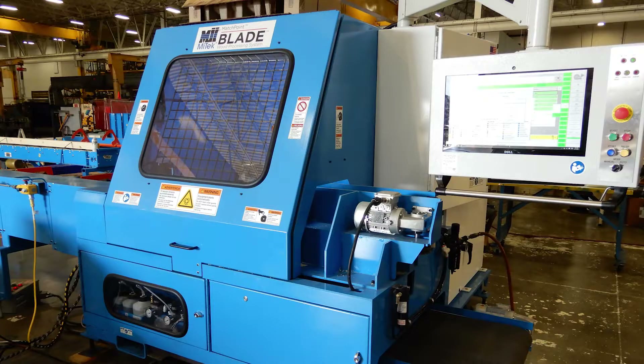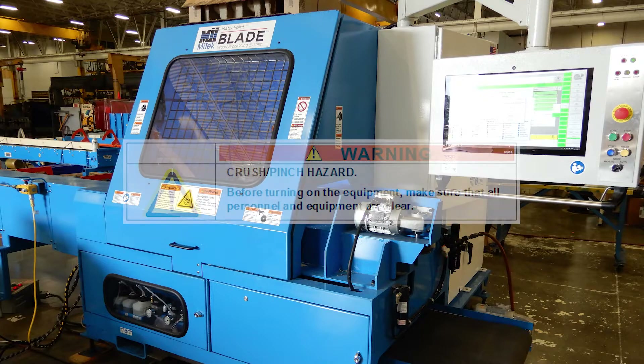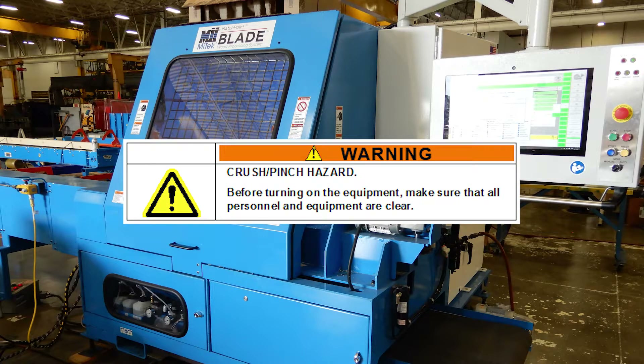While performing this test, the saw chamber door must be closed and power must be on, so ensure no other personnel can operate the saw. Keep your hands away from any component that can move, including the gripper and infeed clamps.